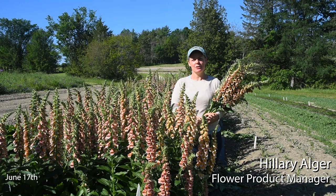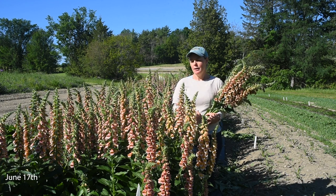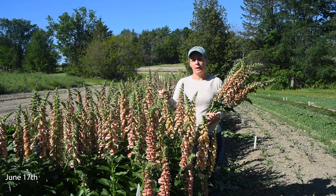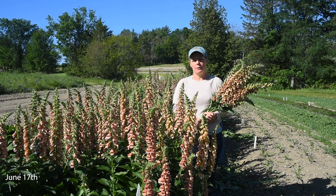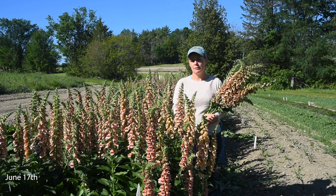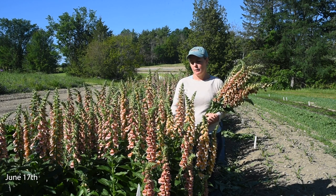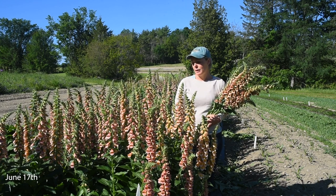We're in the perennial trial field at Johnny's looking at biennial foxglove Polka Dot Poly. Biennial foxglove requires a winter vernalization period to flower in the second year after planting. These plants were planted in the spring of last year, they've been out here for over a year, and they're really at peak flower now.